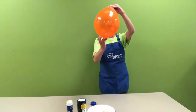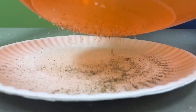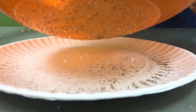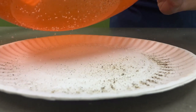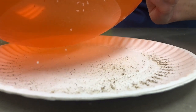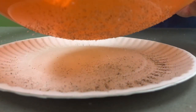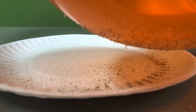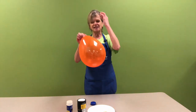Can you hear that? Look at that — the pepper jumps! Do you hear the salt coming up? We have just created static electricity.